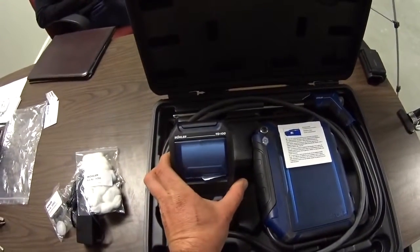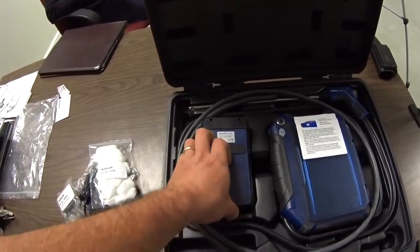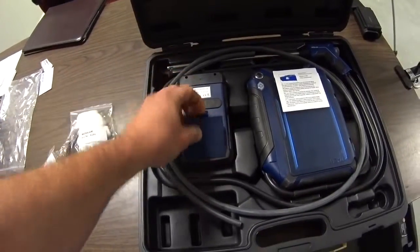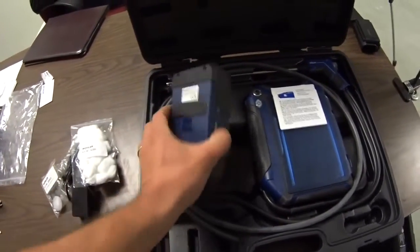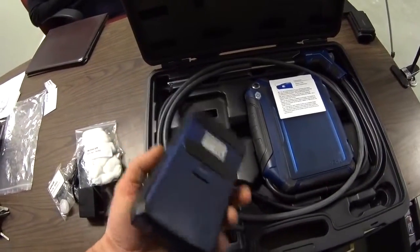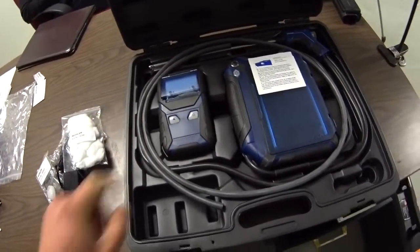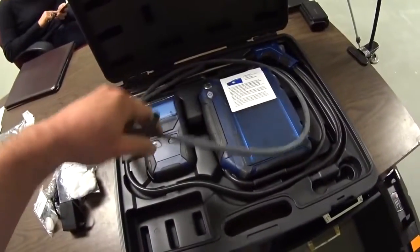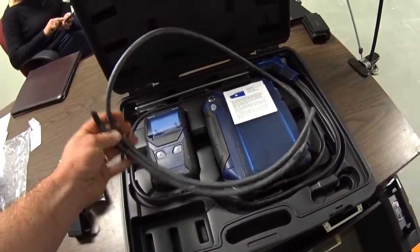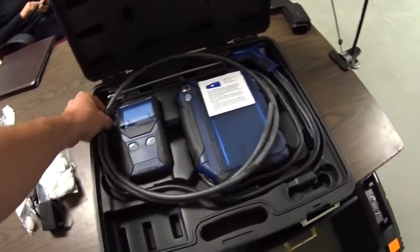The printer's model number is TD100. It utilizes AA batteries. There are magnets in the back of the device so you can mount it to a metal surface to give you hands-free operation. With this particular walkthrough we've got a piece of hose that you can use for checking gas pressure or other types of pressure for a manometer type situation.